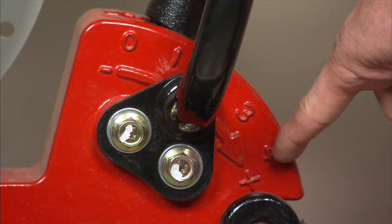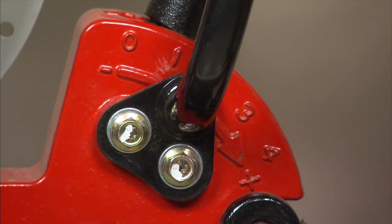In our depth control, if we have it set for two inches deep and one gauge wheel goes over a two-inch rock, it lifts one gauge wheel up but forces the other one down, so we'll still plant that seed an inch in the ground. It has a parallel linkage where both sides work in conjunction with each other. That's why our depth control is so much better than anybody else's.